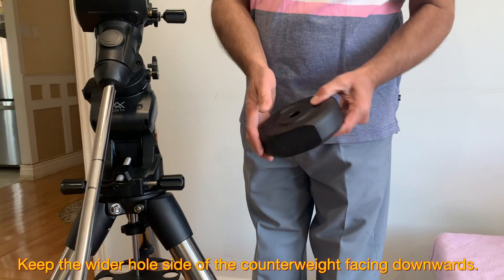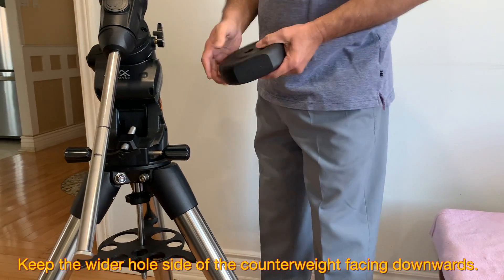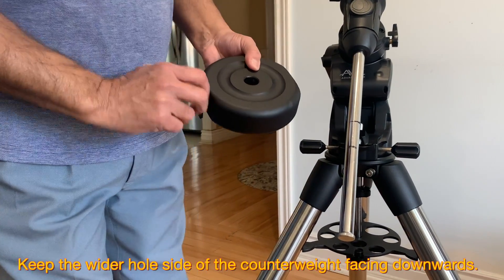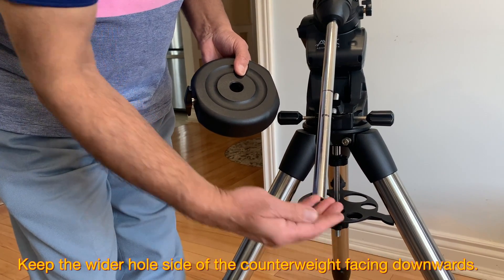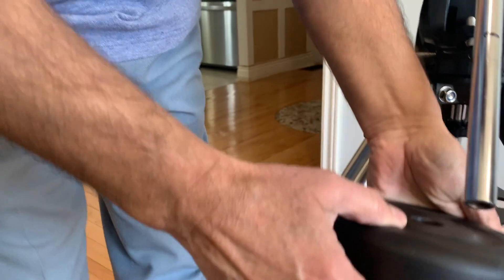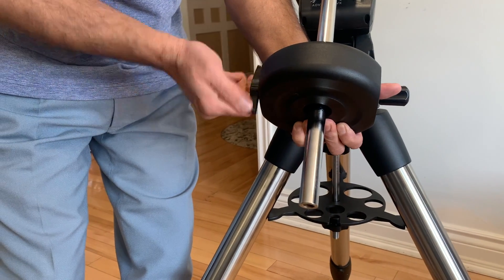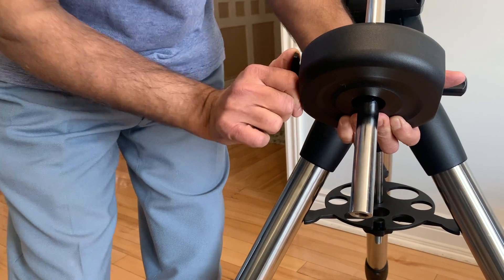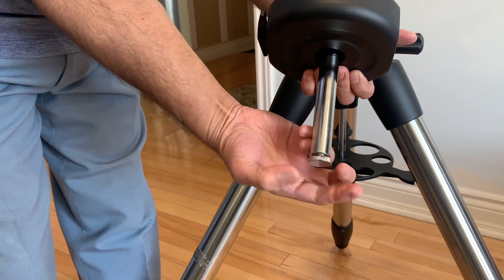For the counterweight, the hole on one side is larger than the hole on the other side. Keeping the larger side to the bottom gives us a little more space for balancing the scope. Remove the safety nut from the bottom of the counterweight bar — this nut prevents the counterweight from falling down in case it becomes loose. Slide the counterweight up the bar to about two thirds of its length and tighten the locking nut, then replace the safety nut at the bottom.